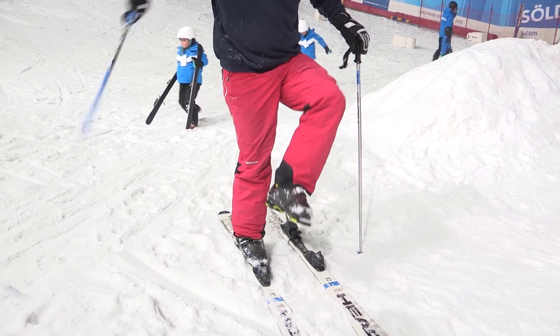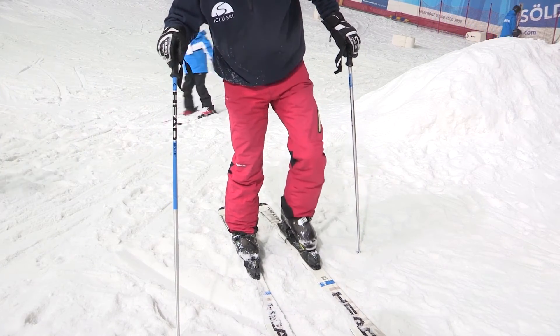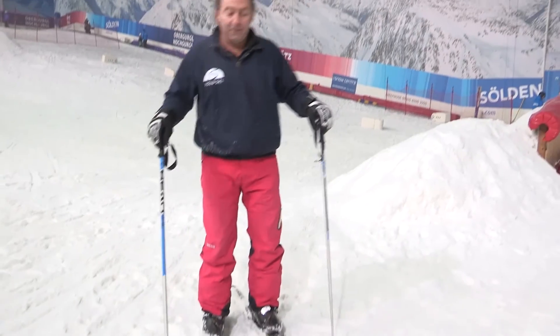Once again, use your poles for balance, get all the snow off the bottom of your boot, then toe, heel — there we are.